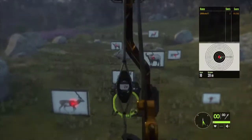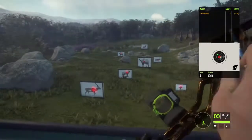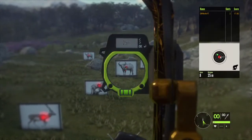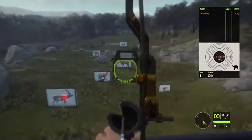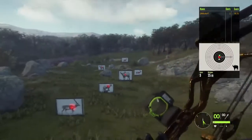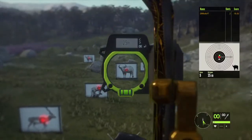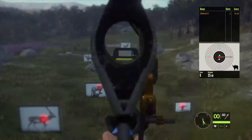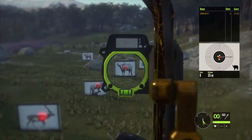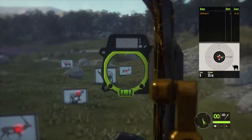Zero in for 25. We are using the 300 grain arrows. We hit really low — I just realized we're zeroed in. At 35 meters, we're dead on, pretty much. We need to hold about right there, and that should be good. That would definitely bring that down.